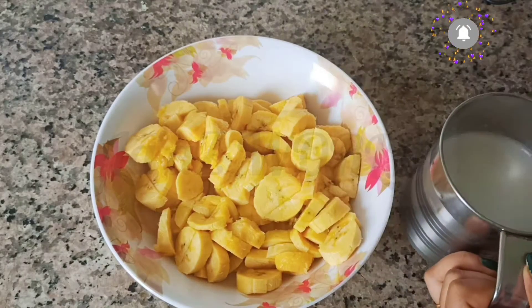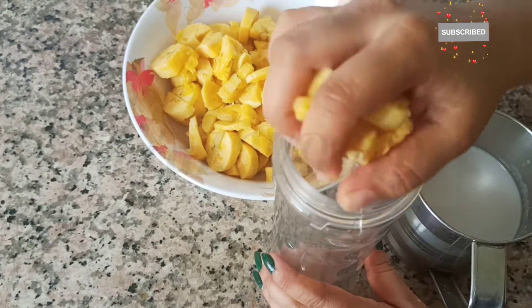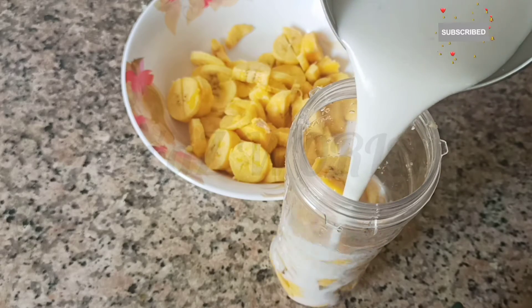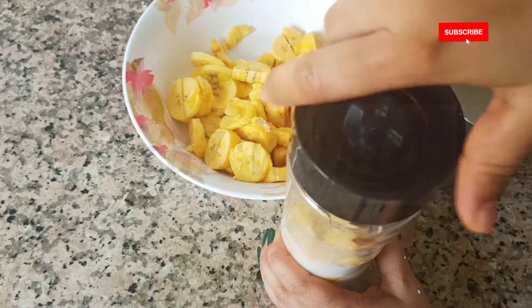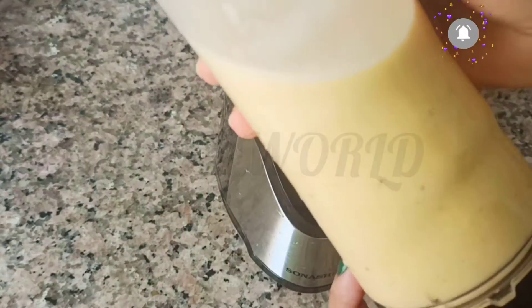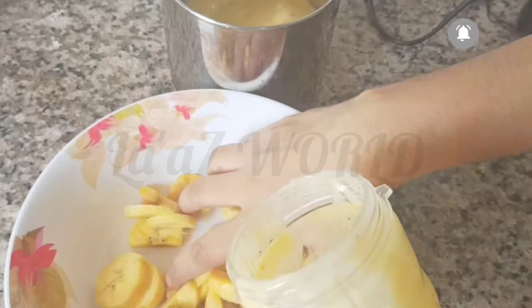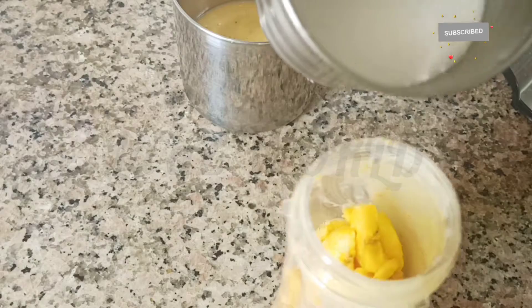I also learnt one of them. We'll be able to produce this one. I will blend it in a cup and mix it.